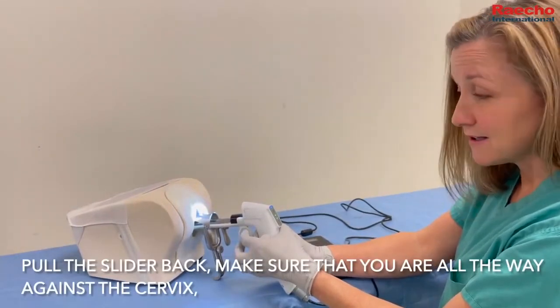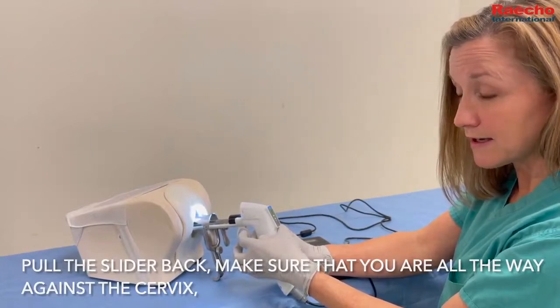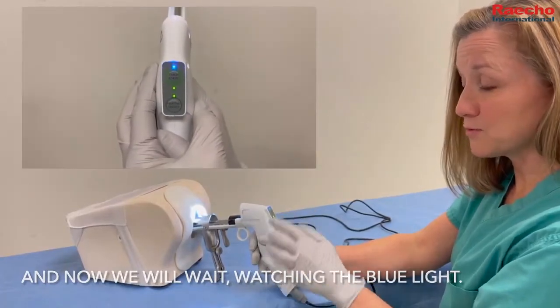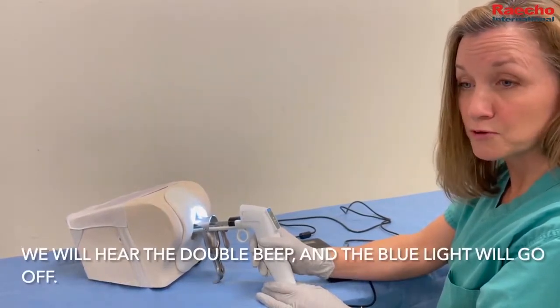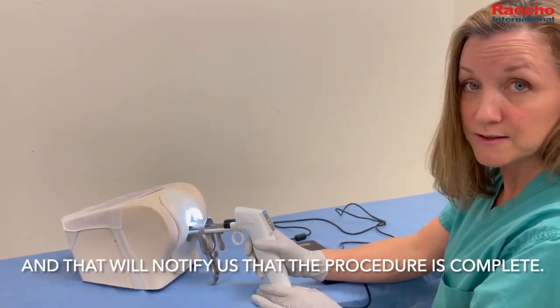Pull the slider back and make sure that you're all the way against the cervix. Now wait, watching the blue light. You will hear two beeps, and then the third time you'll hear a double beep and the blue light will go off — that will notify you that the procedure is complete.